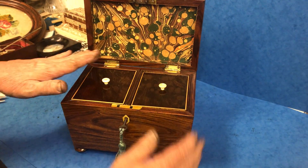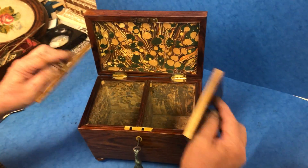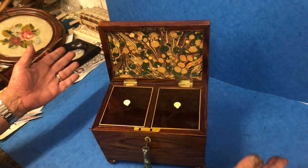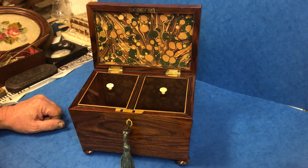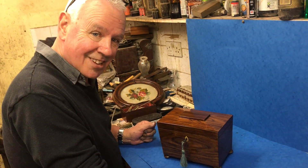You open the interior, we've relined the back of the lid there and then it's got two rosewood lids. Super box, unusual box and look lovely in anybody's tea caddy collection. Rare box, thank you.